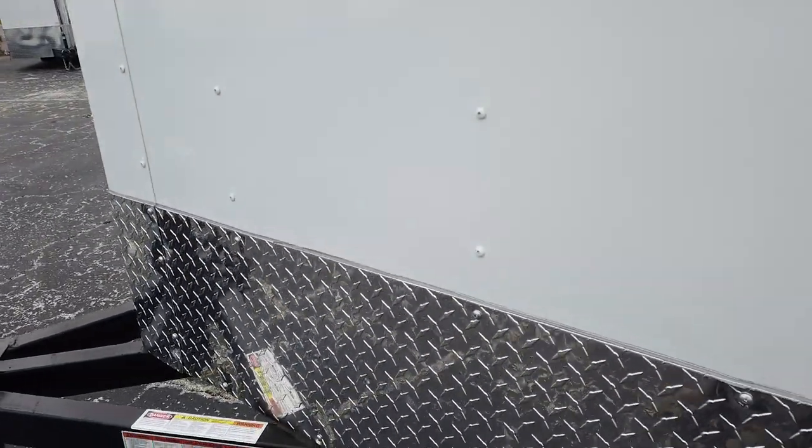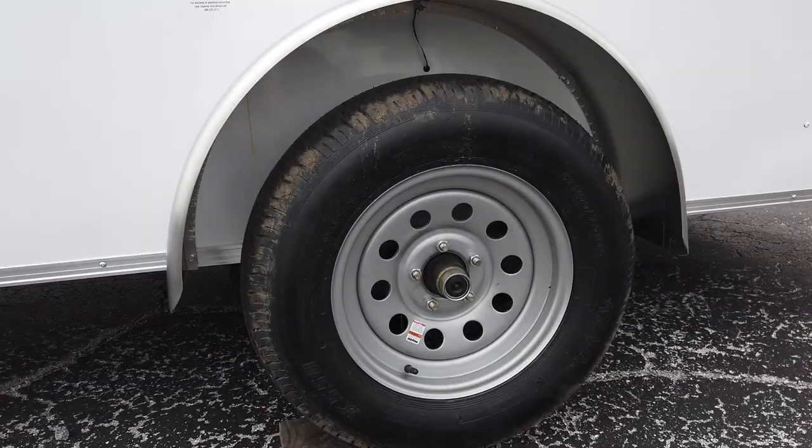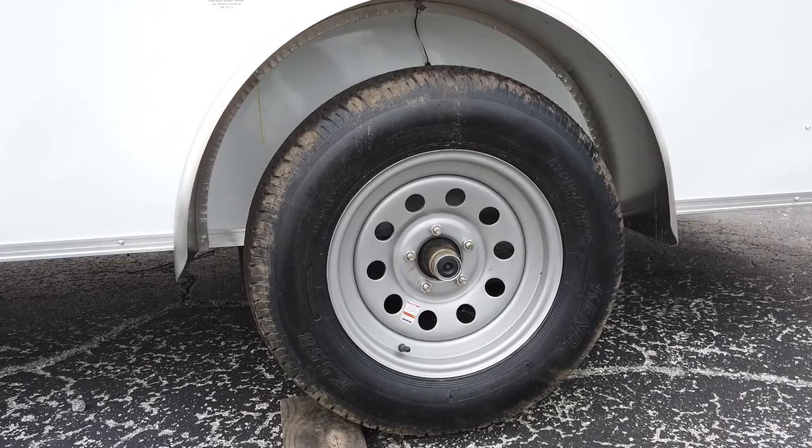In the front of the trailer there's an aluminum stone guard to help protect it, and then on the side you have a 15-inch diameter wheel on a single axle.